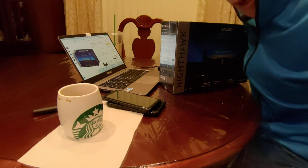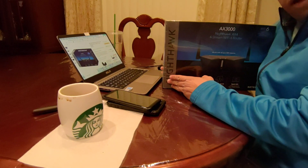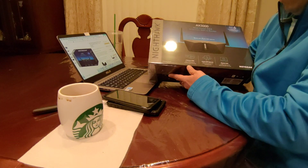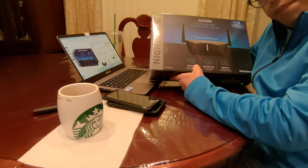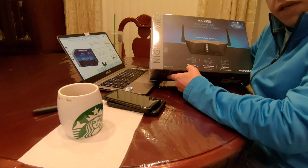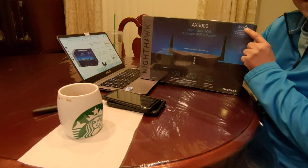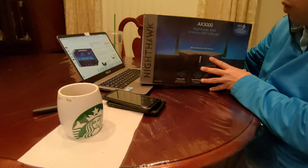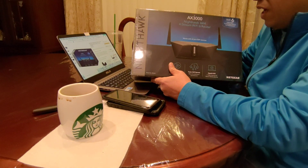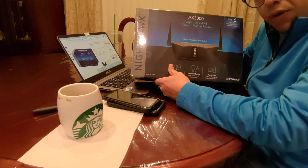Hello and welcome. Today we're going to do an unboxing of one of the greatest routers on the market — the Netgear Nighthawk Wi-Fi 6.